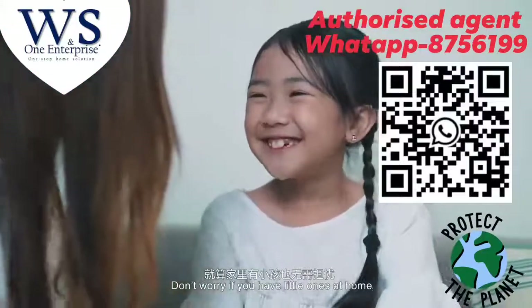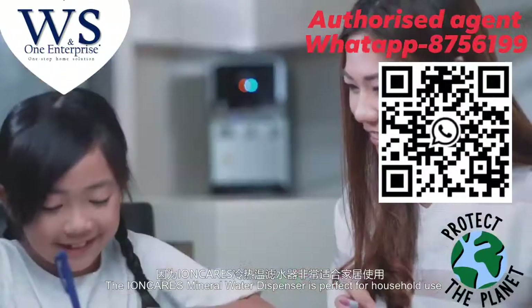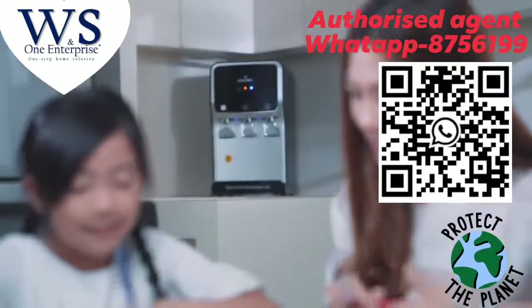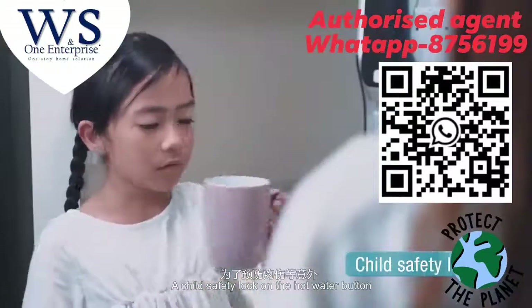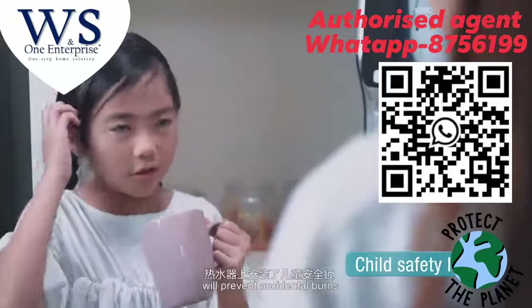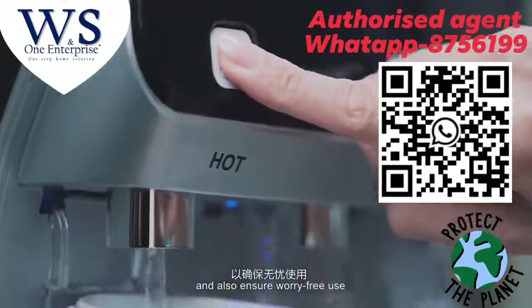Don't worry if you have little ones at home. The IonCare Mineral Water Dispenser is perfect for household use. A child safety lock on the hot water button will prevent accidental burns and also ensure worry-free use.